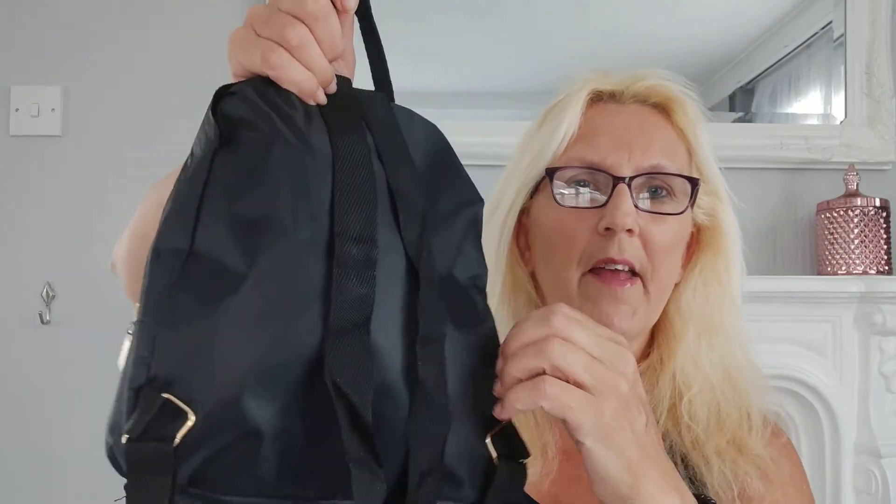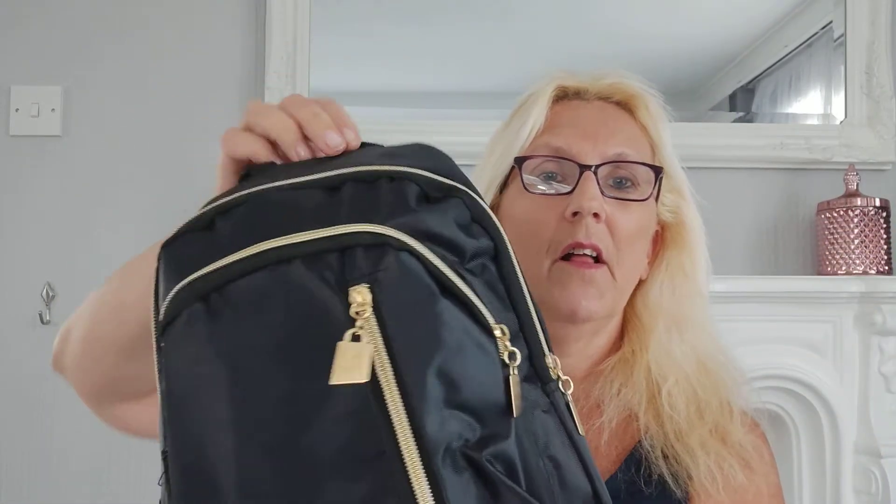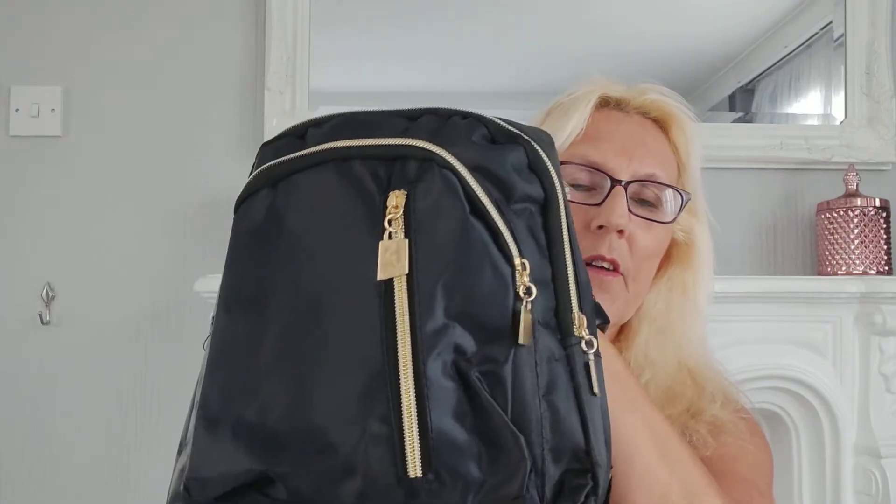There's a middle compartment and then a little one, maybe for my phone. It was either three ninety-five or four pounds. The quality isn't brilliant but it'll do - it's nylon so I think it would be alright in the rain. Yeah, that was quite good for four quid.